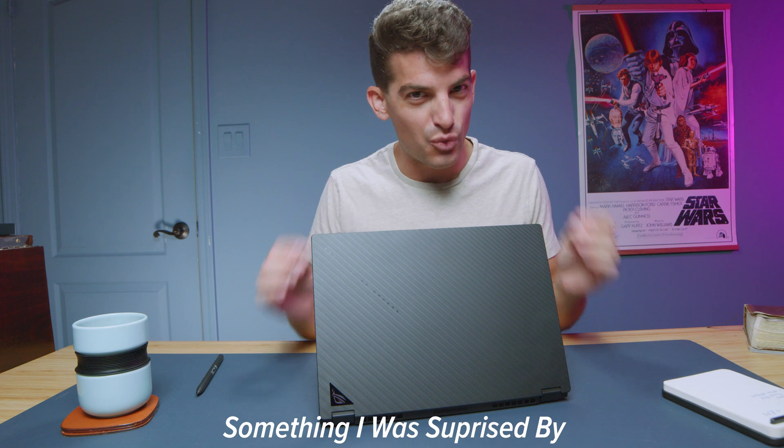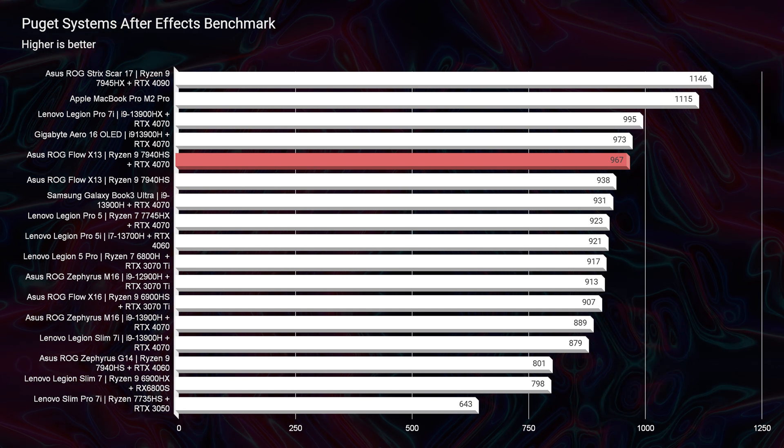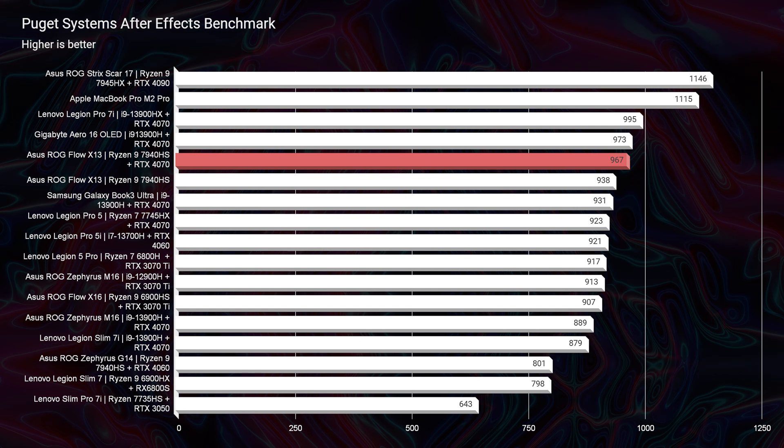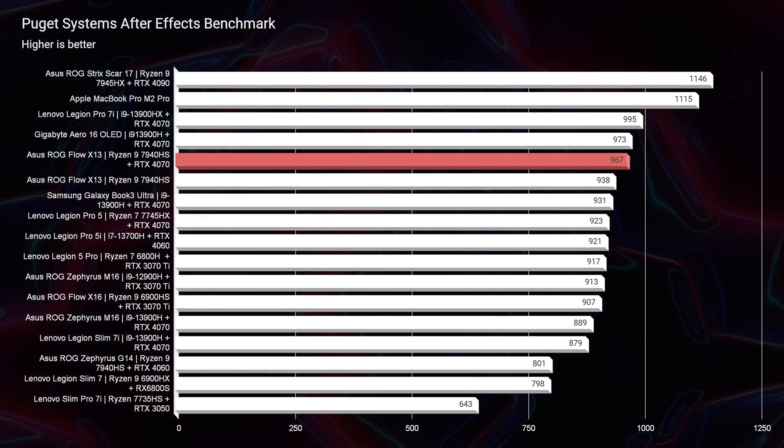Another area that really surprised me was After Effects. Slim form factor laptops often bottleneck, but this totally proved me wrong with a score of 967. That is made possible by the RTX 4070 and 32 gigs of RAM. If you're considering this laptop for After Effects, I'd strongly recommend the RTX 4070 version with 32 gigs of RAM over the integrated graphics version with only 16 gigs.